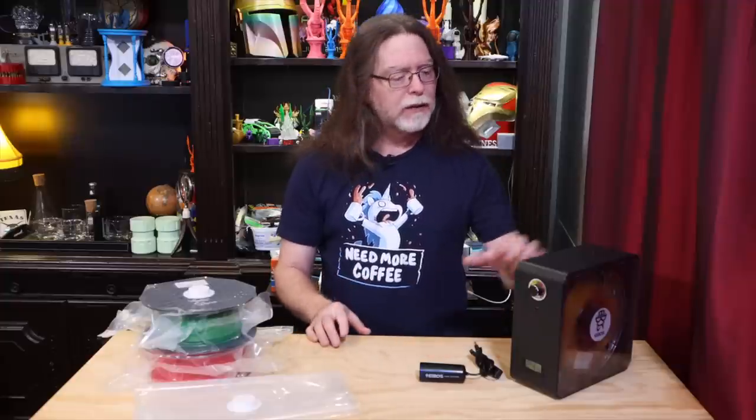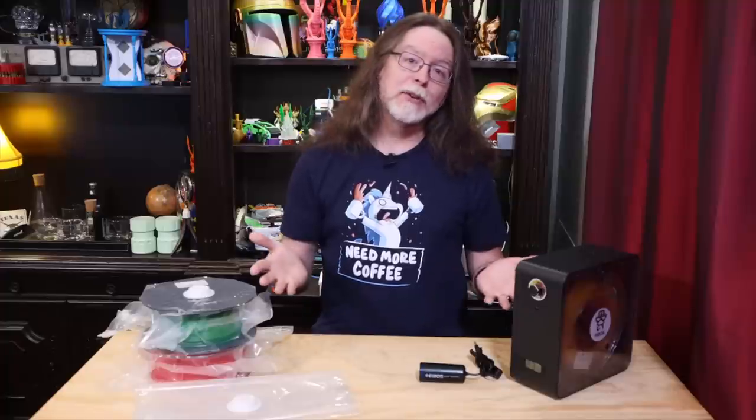But that feature can also be a drawback — if you're only wanting to run it for a few hours, you might forget to come back and turn it off. Also, it fits most, but not all, spools. When a spool is too wide, the side cover might not close. Even if you do manage to close it on a spool that doesn't fit well, the cover presses against the spool, preventing it from turning. So in that situation, you can't dry and print at the same time.